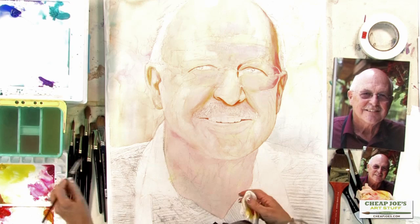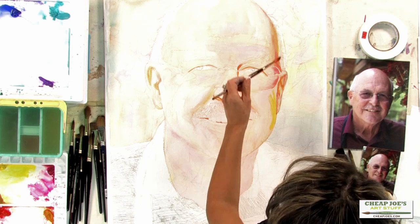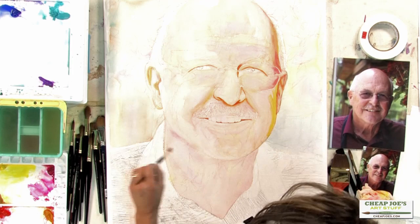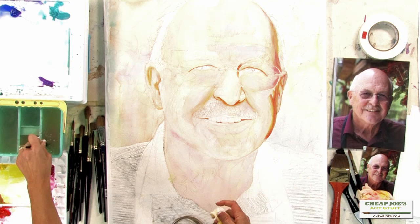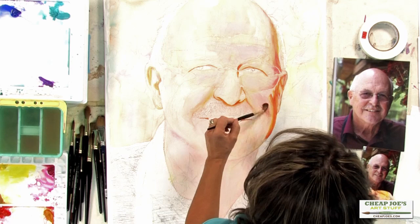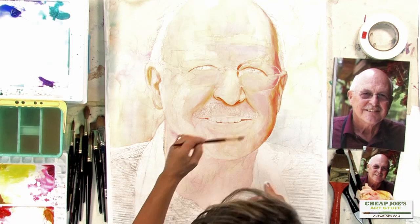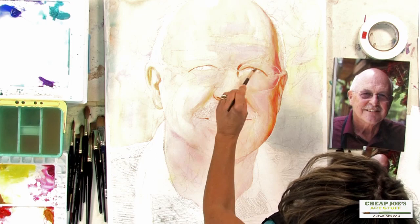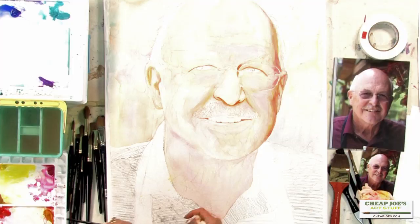If that's not too wet, I'll go ahead and put in our strong flesh on this side of the face — it needs to come on down and be darker there. There's a lot of flesh in this area; I can soften with a lighter value of opera rose, avoiding the lighter areas and preparing the darks for the purple shadow that they will receive.